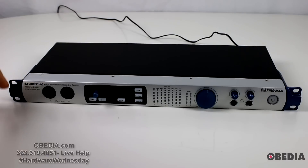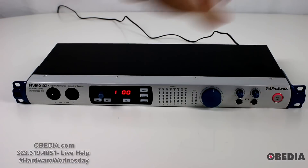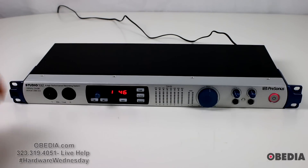I've gone ahead and plugged the Studio 192 into its power source so you can see this device while it's powered on. Let's go ahead and power it on — the power switch is on the right-hand side. The power switch is going to glow red when it's not connected to a computer, and right now it's not connected to a computer, but that's okay because we're just going to be talking about the features on the device right now. So let's dive right into it.